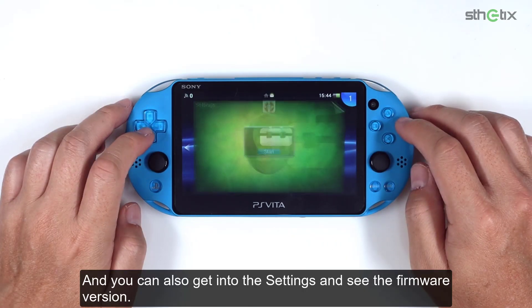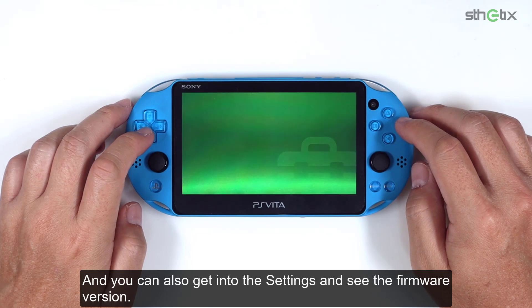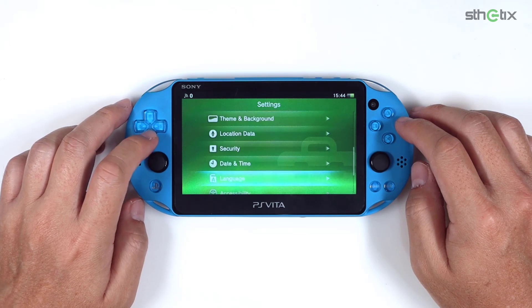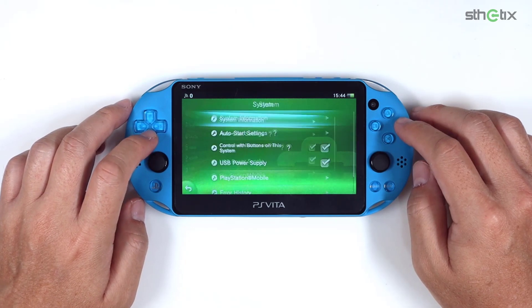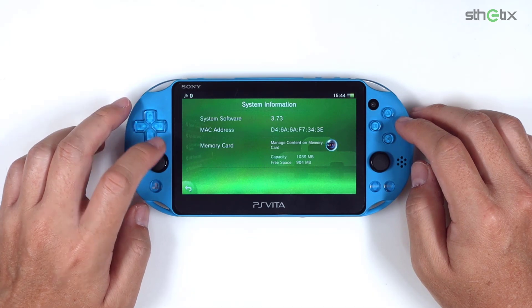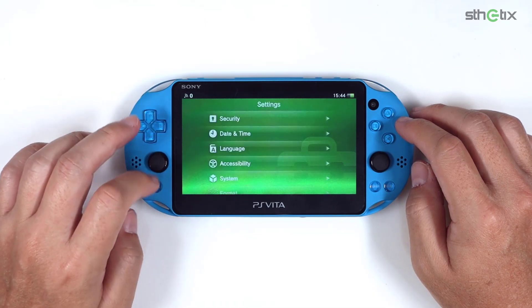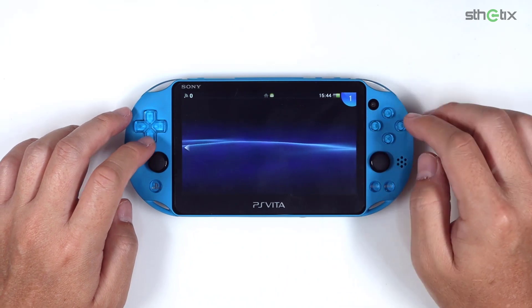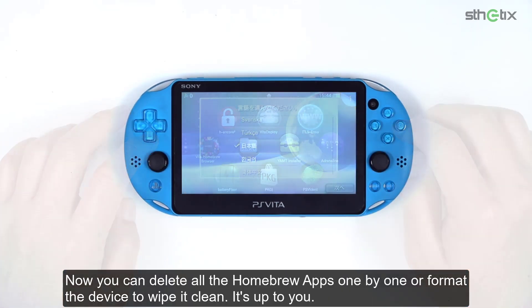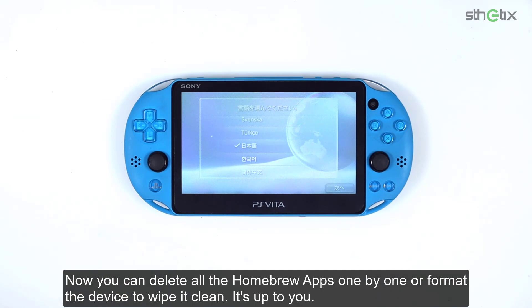You can also get into the settings and see the firmware version — it is clean with no Henkaku suffix. Now you can delete all the homebrew apps one by one, or format the device to wipe it clean. It's up to you.